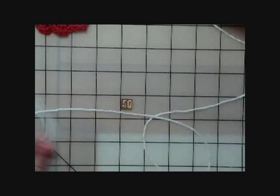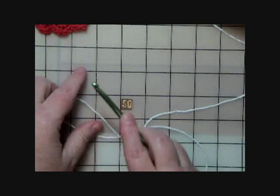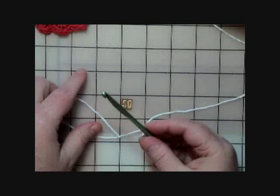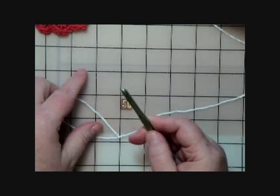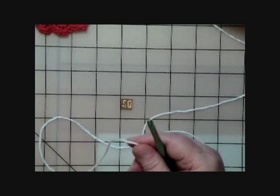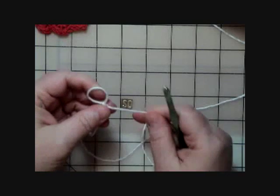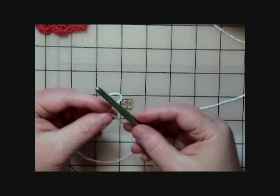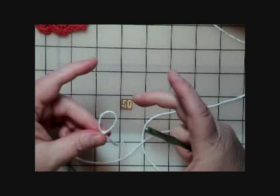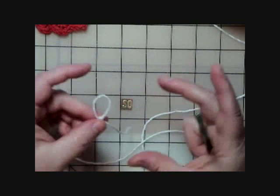For the pattern, I'm going to use a size I hook — that's the size I needed to get the coaster size I wanted. You can try another size; the pattern doesn't even call for a specific size. They say use whatever hook gets you the gauge you want. If you use an I hook and your coaster is too big, go down a hook size; if it's too small, go up a hook size.